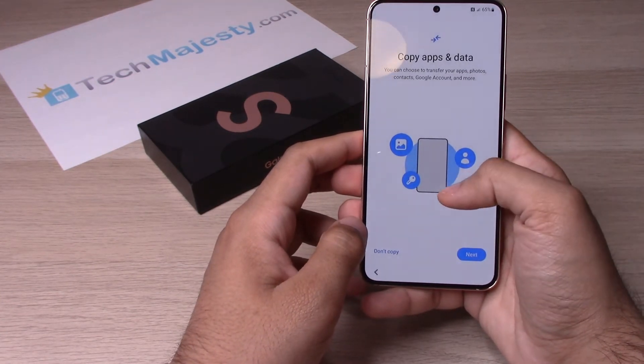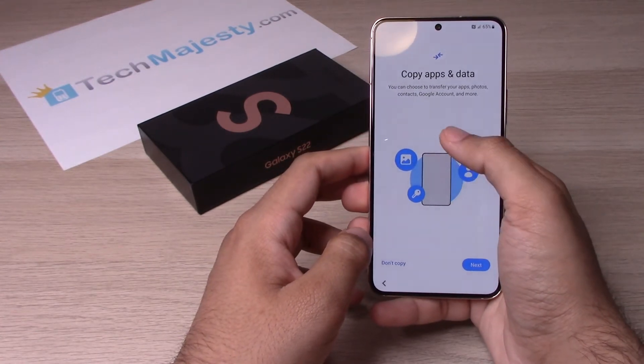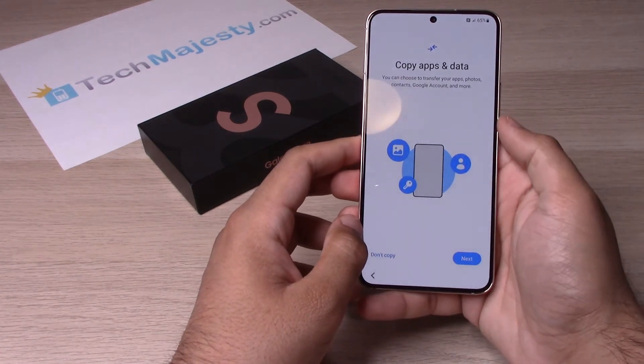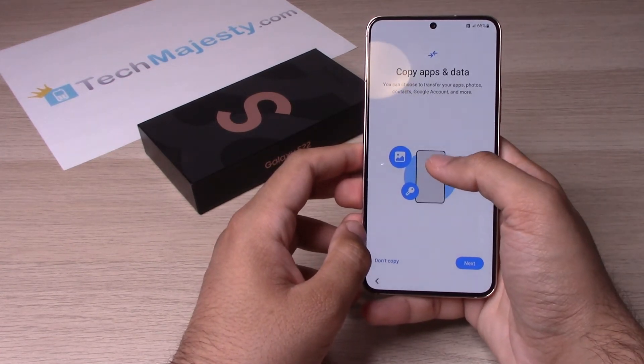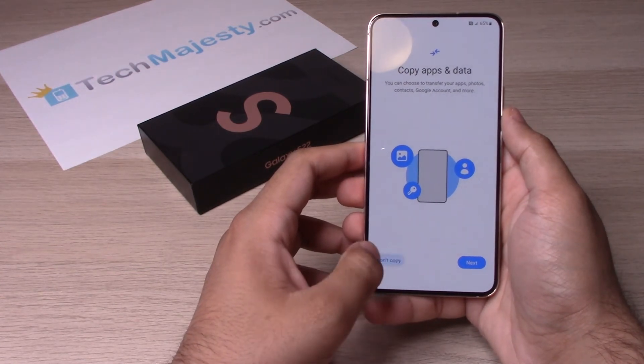Next, you can go ahead and put your data onto the phone. You can do so by logging into your Google account. If you have that, go ahead and click on Next and log into your Google account to transfer your data into the phone. If you don't, then just go ahead and click on Don't Copy.